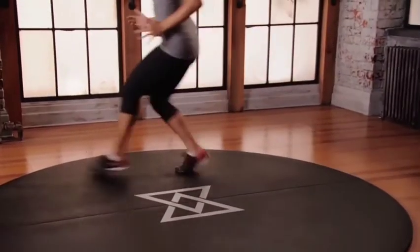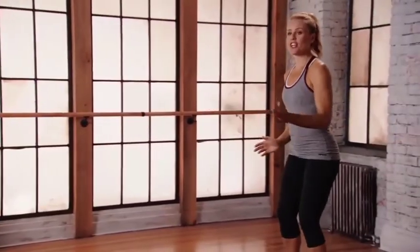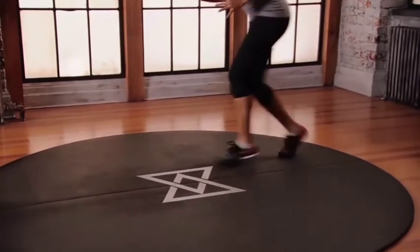All the way back, all the way to the left. V drill — starting at the back of your space, we're making a V shape, three quick steps. Get that heart rate up, get those feet moving. We're moving from side to side, keep moving, light on those toes. Get up.